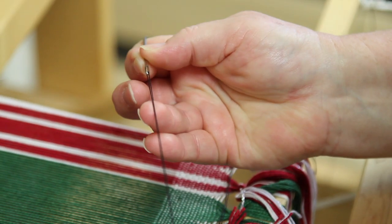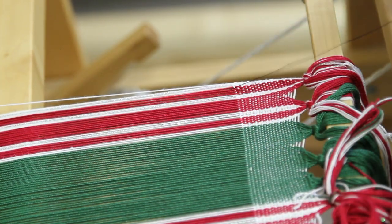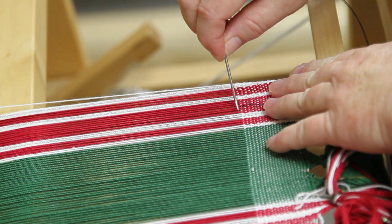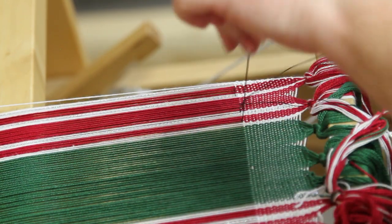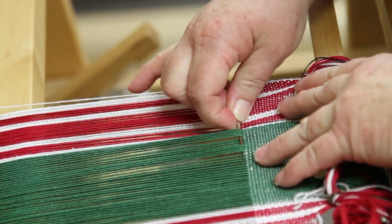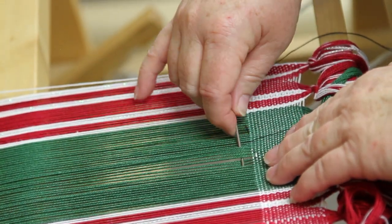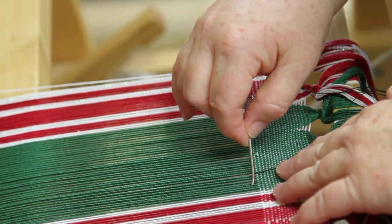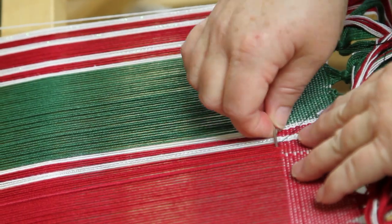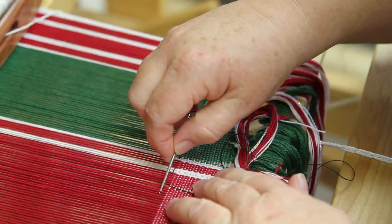To put in our hem guide, we're going to use just a contrasting color of sewing thread. I threaded it onto a blunt bent tip tapestry needle because I don't want to actually pierce the threads. I'm now just going to bring this up and down almost like I'm basting, running a basting thread, and I'm going to work my way across the warp. This will serve to make an easy, even line for where I'm going to fold for my hem.